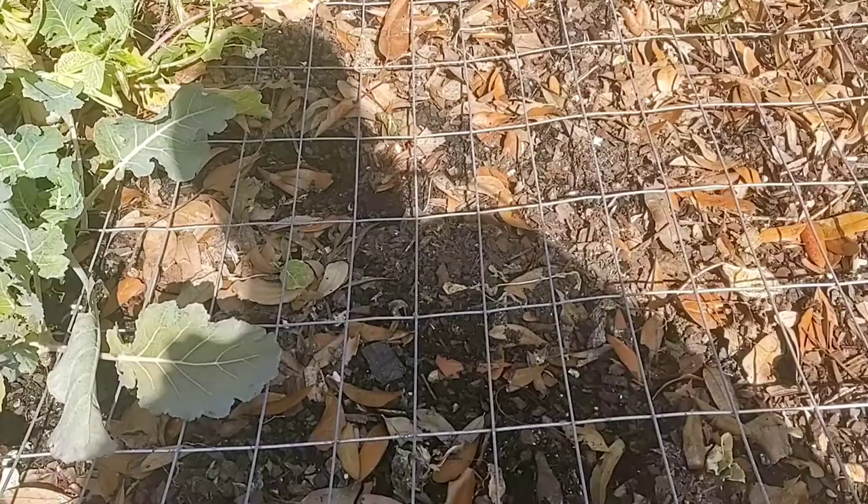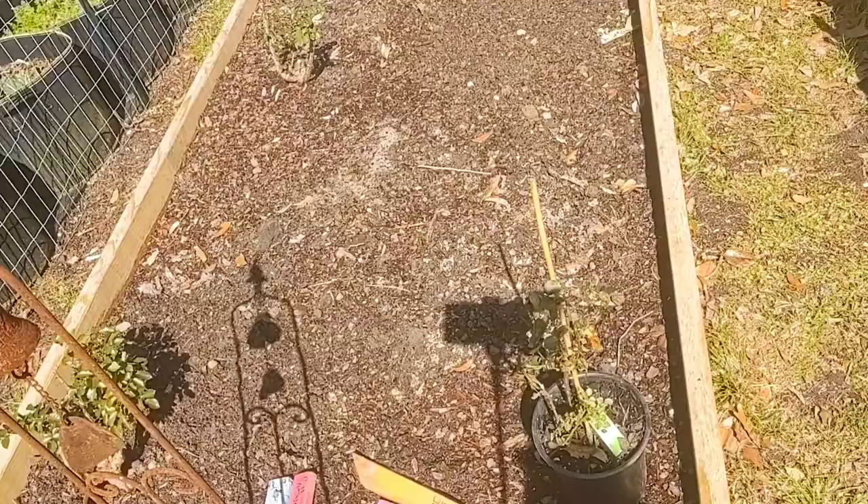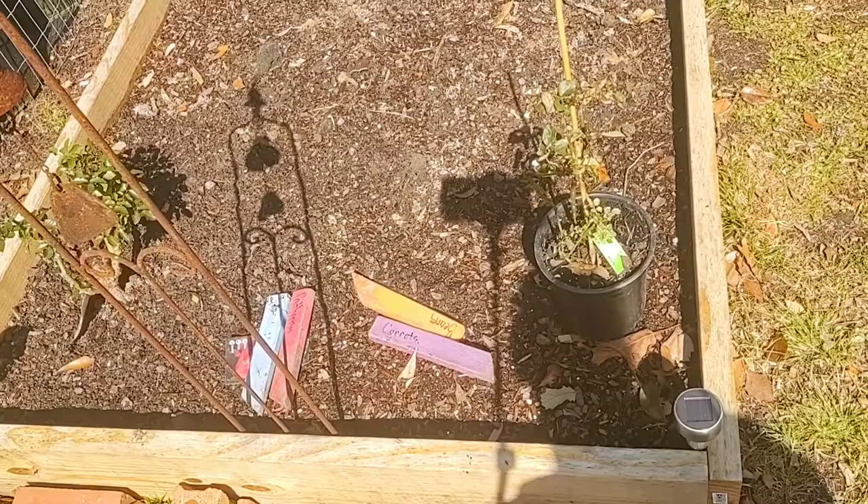It wasn't a big problem, and if I would have had a harder time, I could have easily cut one of these wires out and harvested it that way.